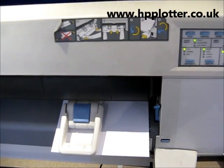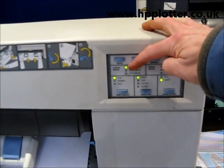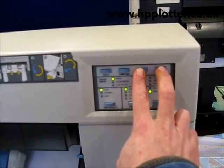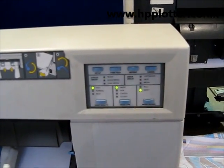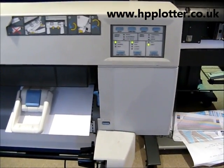Once our sheet of paper is loaded and we've got a ready light that's on solid, all we need to do is press the reprint and cancel keys together, hold them for a second and then release. That's now going to print a colour cartridge alignment sheet.